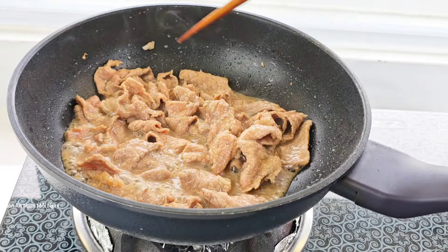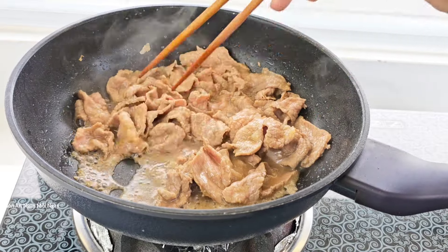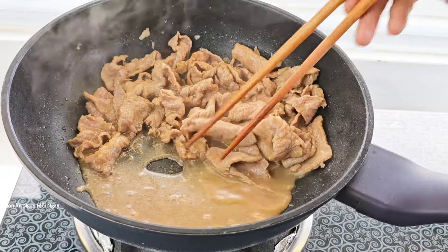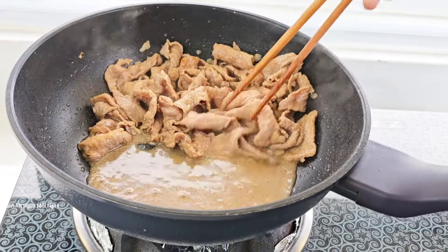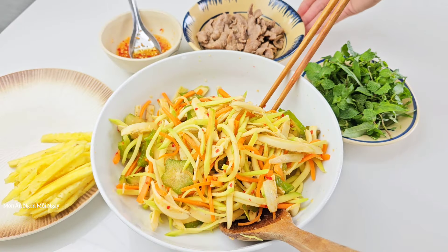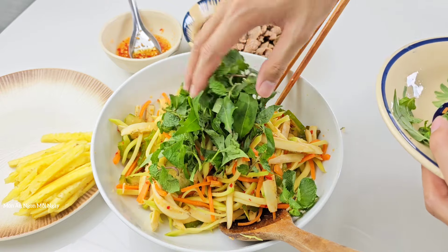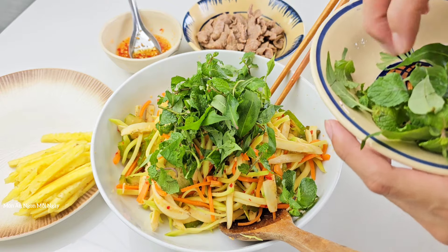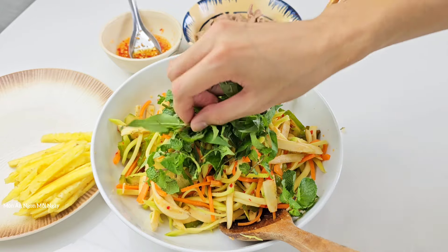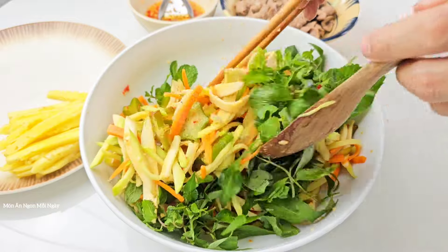Khi mà mình tắt bếp thì sức nóng còn lại của chảo sẽ làm thịt chín tiếp tục nữa, do đó các bạn phải trừ hao. Khi trộn gỏi thì phần nước ngọt này bắt buộc phải bỏ đi, không dùng vào gỏi vì sẽ làm ướt. Thịt bò sau khi xào thì phải ăn liền, đừng để lâu quá. Phần rau thơm thì mình sẽ không cắt, để nguyên lá trộn cho đẹp.